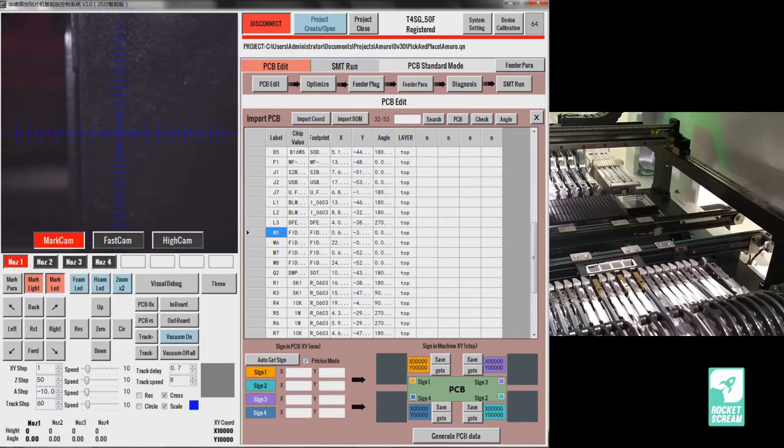Right-click to assign column labels: the first column is your reference, the second is your chip value, the third is your footprint or package, the fourth is your X coordinate, the fifth is your Y coordinate, the sixth is your rotation or angle, and the last optional one is the layer. Once done, remove any rows not related to component positions — like the header row. Also check the list carefully, as sometimes non-component entries like logos may have been accidentally imported and need to be deleted.